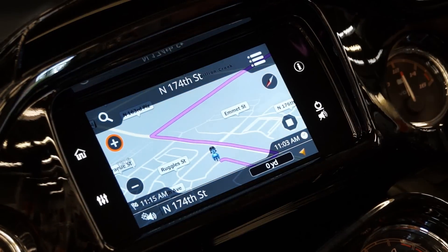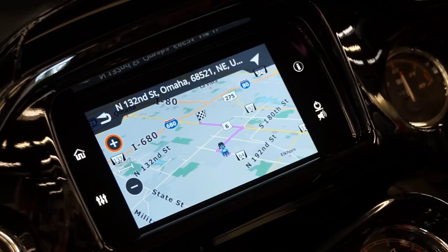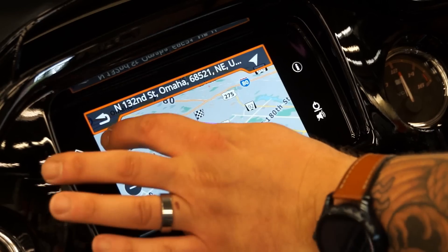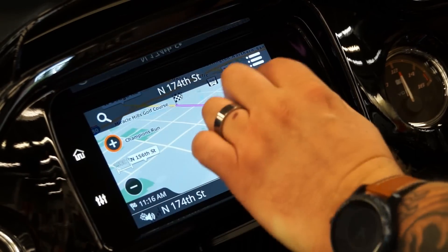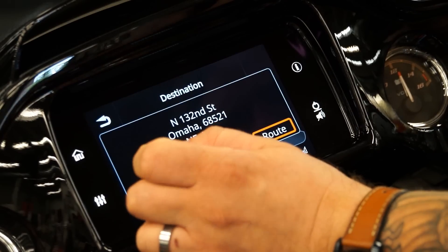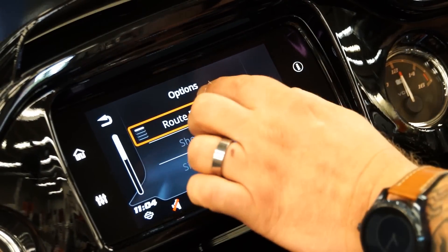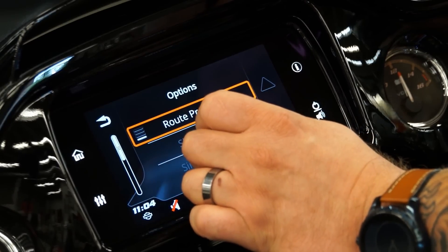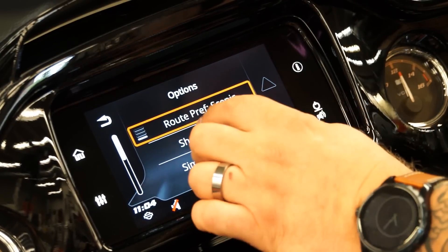You can zoom back out so you can see your starting point and where you are heading. With the navigation system you can select different places and search through items. For route preference, if you want to get there the fastest way this will show you that. You can go through the shortest, twisty, or scenic — which is really nice. If you're out of town and you want the most scenic route to a restaurant or just going for a ride, this is going to give you that.